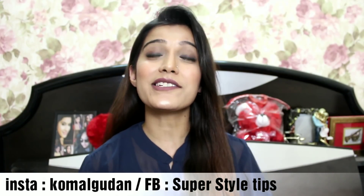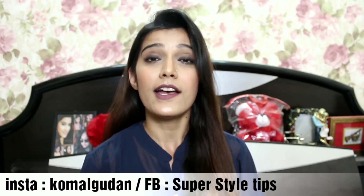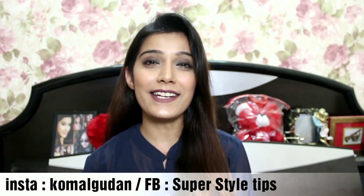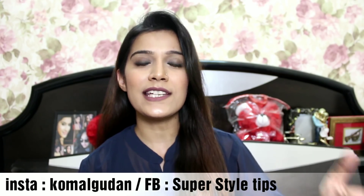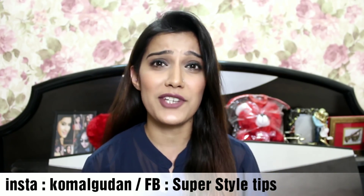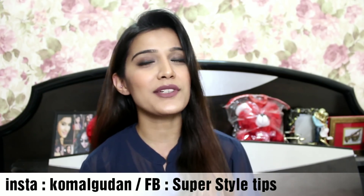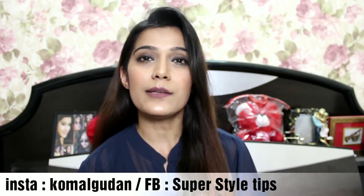Hi guys, welcome to my channel. Today I am going to share my summer morning skincare routine. I don't change my skincare products season to season. The only difference is the products I use — I will tell you in detail in this video.